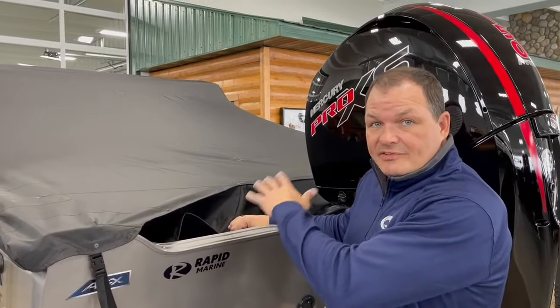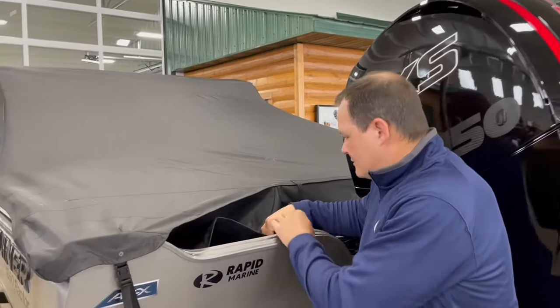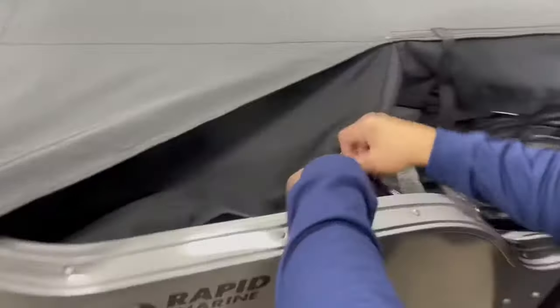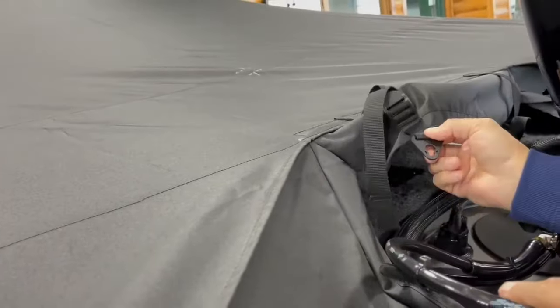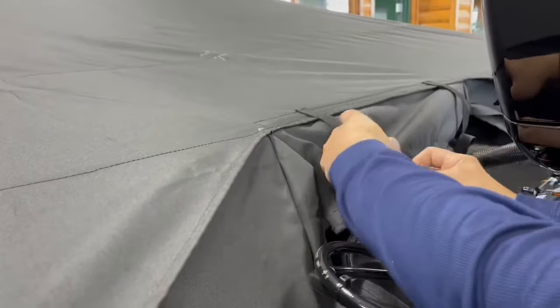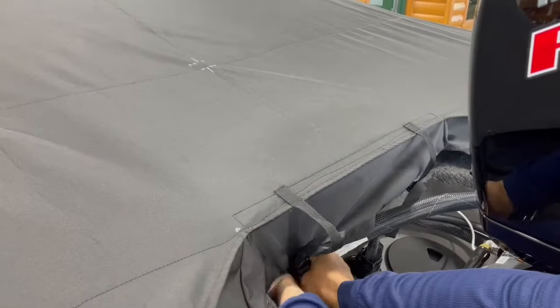Then we're going to attach the flap that goes right over the splash well. There are just a couple of small snaps — one in the back corner, one right next to the hydraulic hoses — and then there's another clip in the back that goes into a small screw, which you can loosen. Remember, you don't have to tighten everything down until you've finished the process, and then you just attach these small clasps to the bolts.